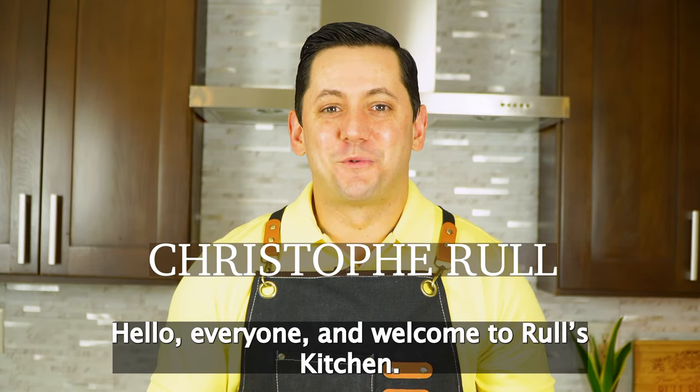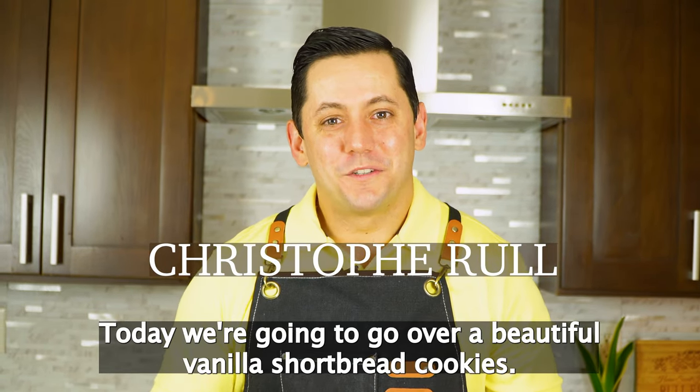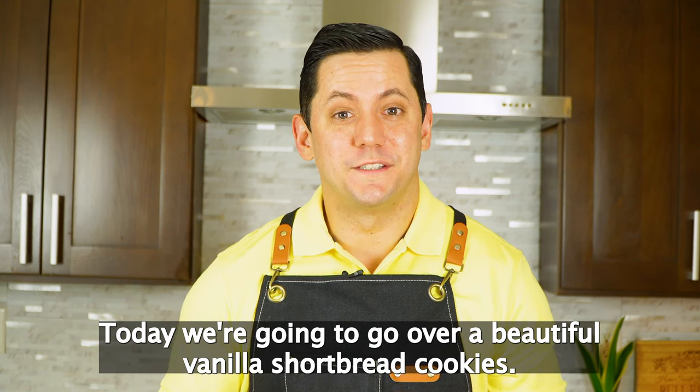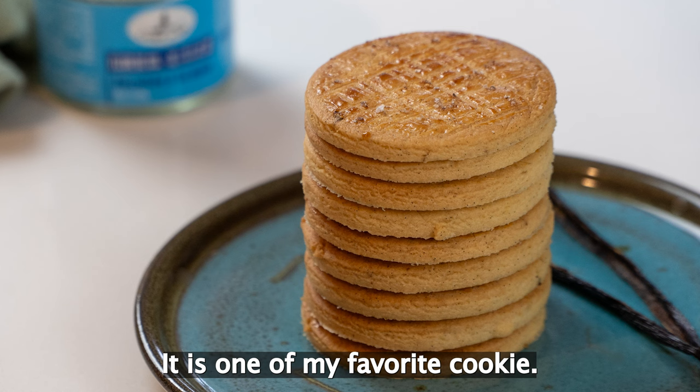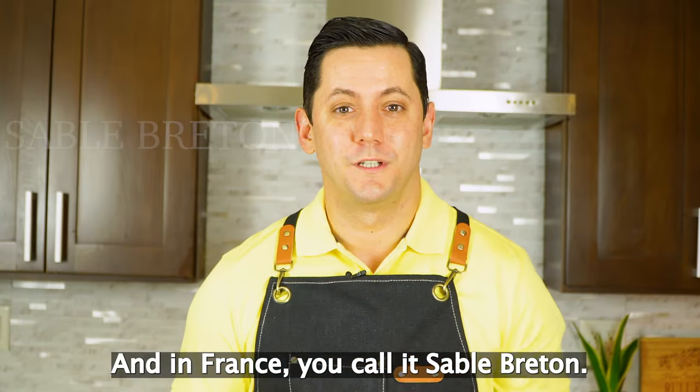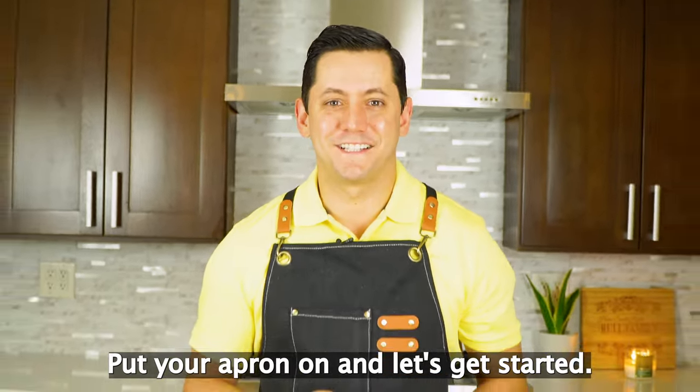Hello everyone and welcome to Rul's Kitchen. Today we're going to go over a beautiful vanilla shortbread cookies. It is one of my favorite cookies and in France you call it a sablé breton. Put your apron on and let's get started.